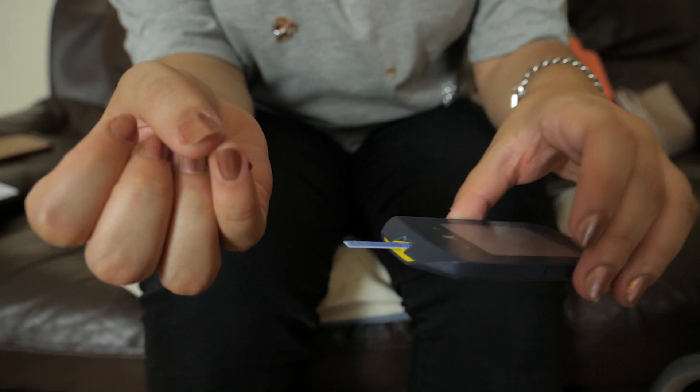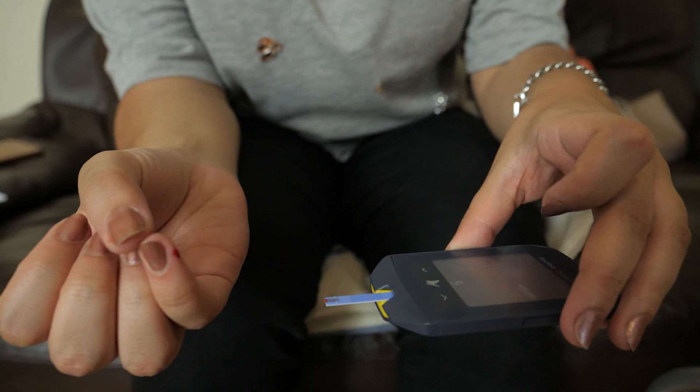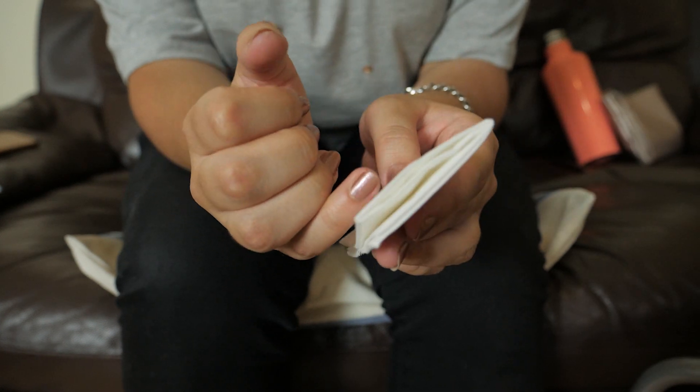Then you want to take your testing meter, take the blood and press it against the strip until your meter is ready. Then to stop any bleeding, take a tissue and just hold it until the reading stops.